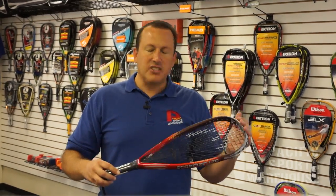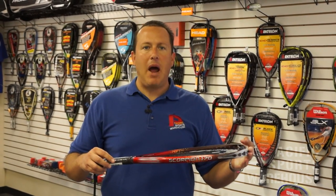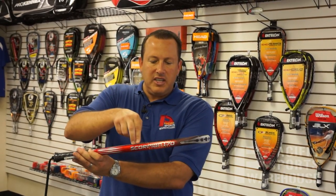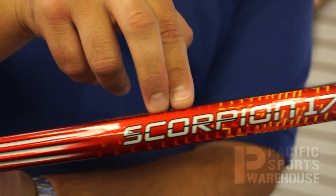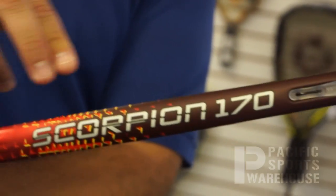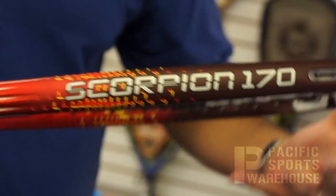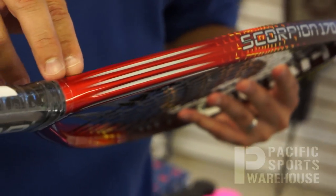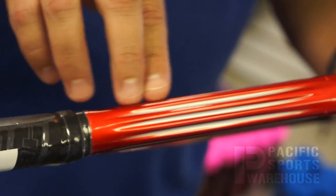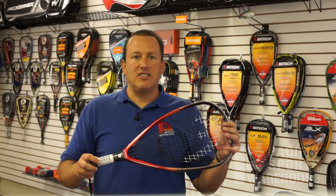Two more important technologies from Head on this racket are both the IGS2 and power channels. What those technologies do is essentially eliminate all grommet holes. IGS2 eliminates the grommet holes at both 3 o'clock and 9 o'clock from the outside of the racket. Power channels eliminates the grommet holes down in the throat area. Eliminating grommet holes makes the racket as a whole more stiff, stable, and durable.